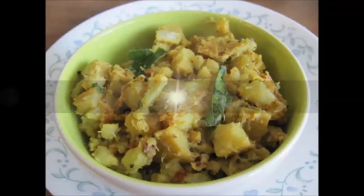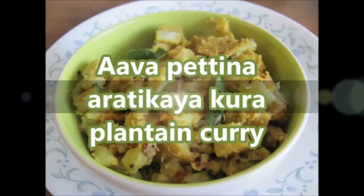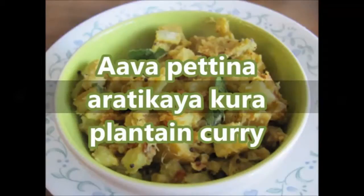Hi friends, welcome to SubVegee. Today we are going to learn how to make petina aritikaya kora, that is plantain curry — a raw banana curry recipe. Raw banana is high in protein and many other nutrients, has a low glycemic index, and has high resistant starch, making it suitable even for diabetic folks.